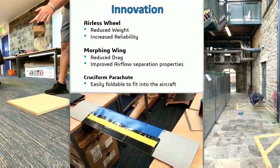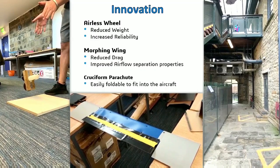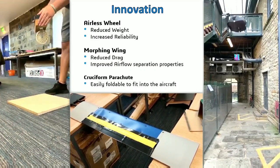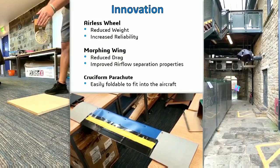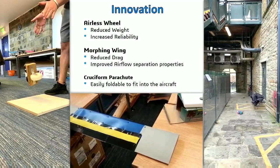The morphing wing proves advantageous as it theoretically improves overall efficiency by reducing the drag caused by areas of low pressure, which occur when airflow separates from an extended wing flap. The airless wheel, shown in the left hand photo, is 3D printed out of an elastic thermoplastic.